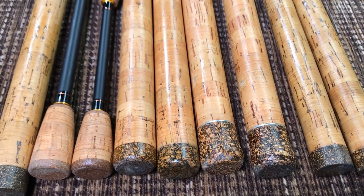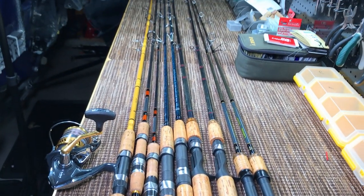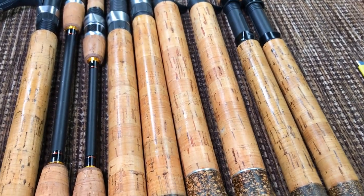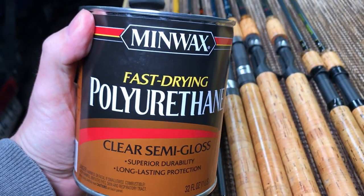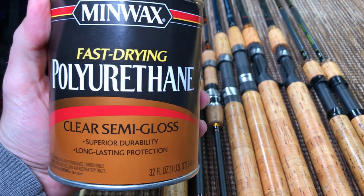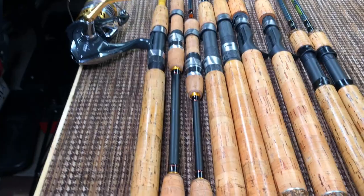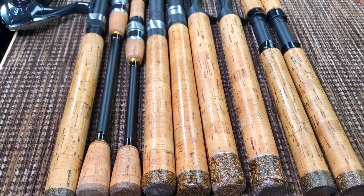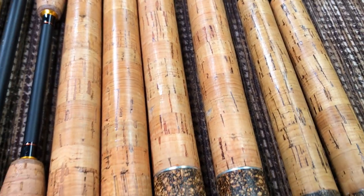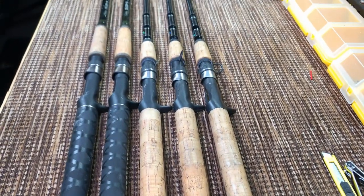All of the rods reviewed on my channel are done with three layers of regular polyurethane — six dollars for the whole thing at Menards. These are the rods that trigger the questions — the rods that have people asking me, 'Hey, how do you seal your cork handles?'